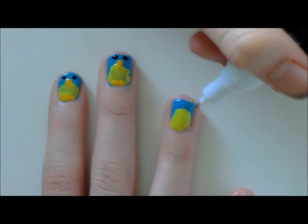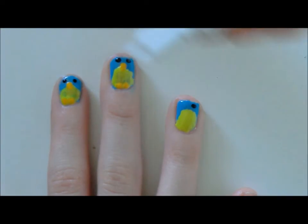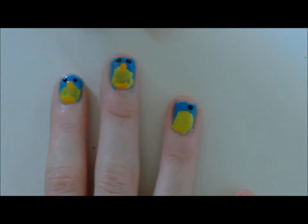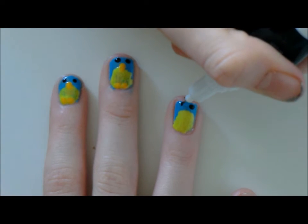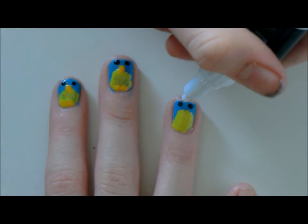Then you're going to get a black dotting tool and make two eyes. Try and get them the same size. If you want, you can do a white dot then do a black dot on top, but I haven't got much space as my nails are quite short.